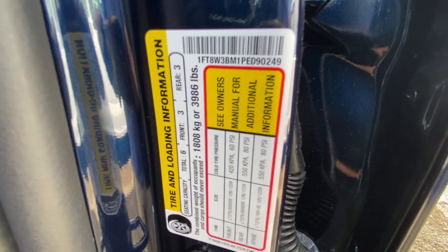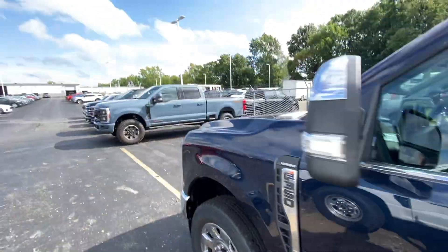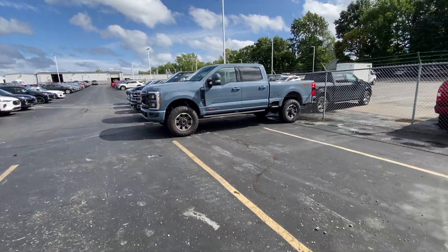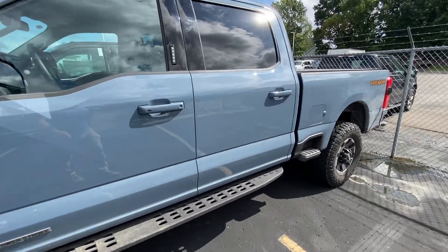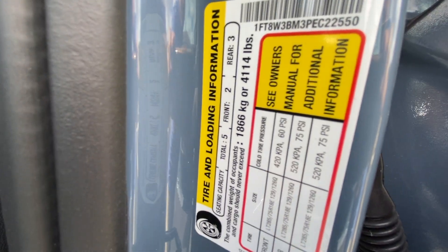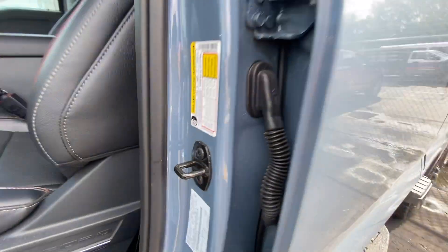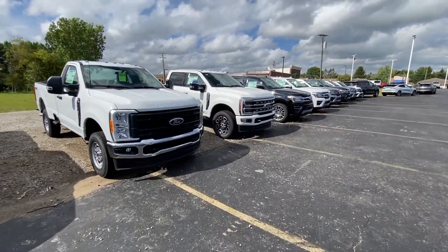Being that this is a lower-ish trim level, it does have the sunroof, which hurts your payload. I was surprised to see only 3,986 pounds of payload. That's pretty interesting because my trimmer F-350 short bed actually has 4,114 pounds of payload — and it's actually an Ultimate.